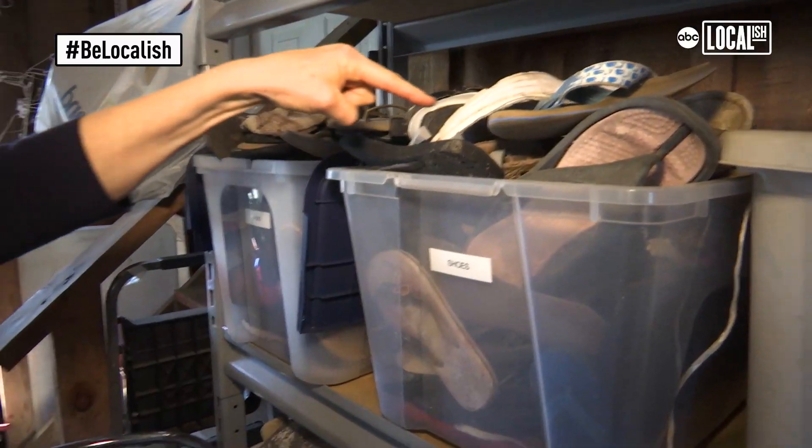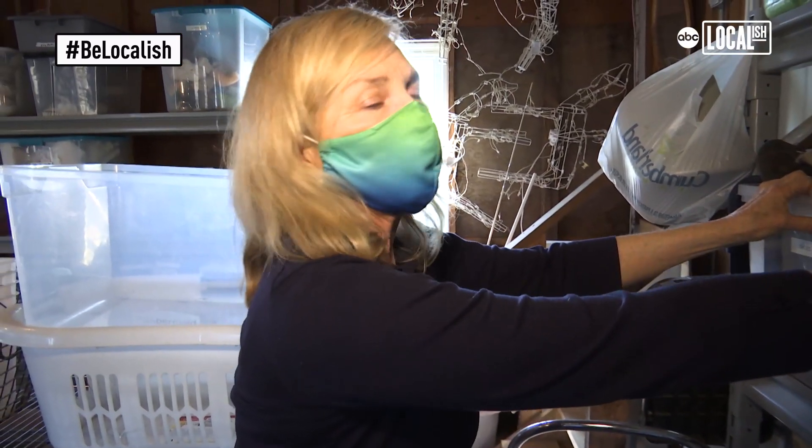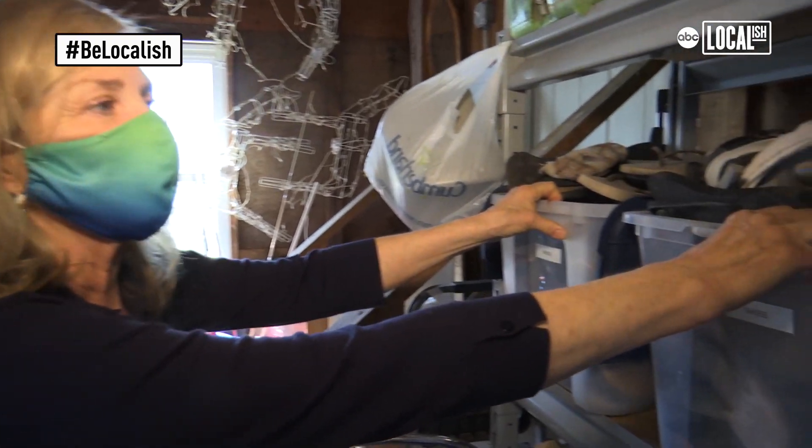Look at this. This is what people don't know. I think one of the top 10 things in the world that wash up on the beaches are shoes.